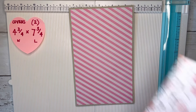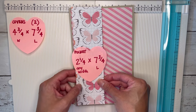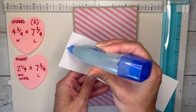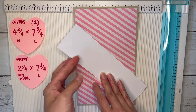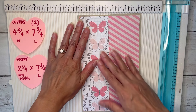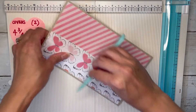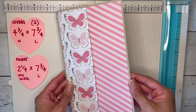I'm going to add a little side pocket again. Mine is just two and a quarter by seven and three-quarters, but you can really choose any width that you want for that pocket if you want to do a side pocket. I'm simply just going to glue three sides down here. We're just going to let this dry and set this aside, and we're going to work on the belly band pockets now.